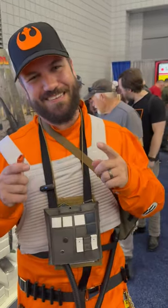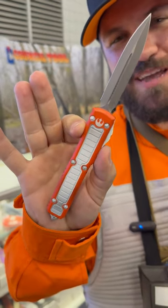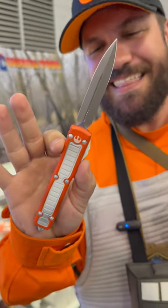What's going on everybody? TC here with Smoky Mountain Knifeworks, SMKW.com, and we've got our brand new X-Wing Ultratech from Microtech. This is an exclusive.